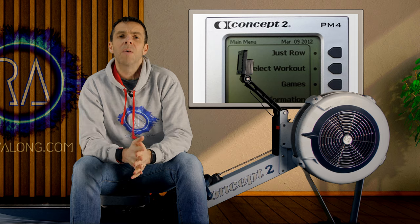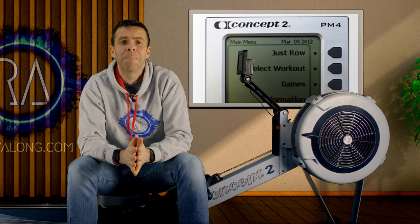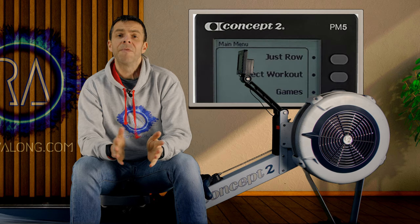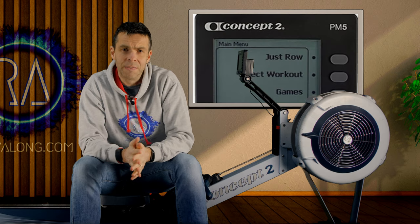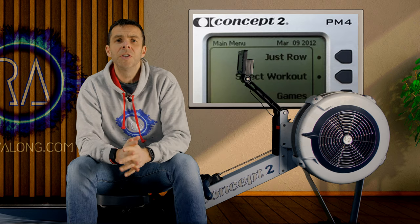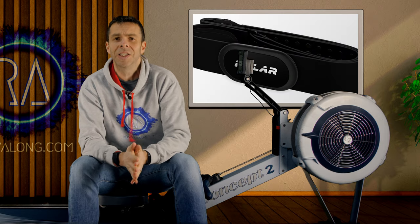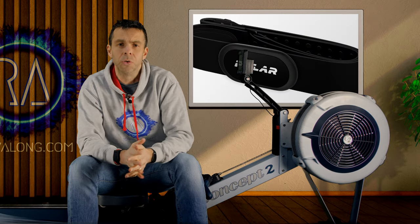On Concept2's, the PM4 will connect wirelessly to a heart rate sensor which broadcasts via ANT Plus, and the PM5 can see either Bluetooth or ANT Plus devices. If you have a PM2, 3 or 4, you can use a Polar H9 or H10 chest strap if you have the connection accessory from the Concept2 website. I'll put a link in the description.